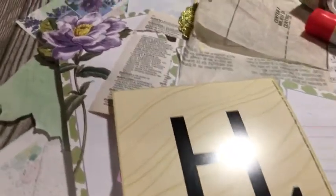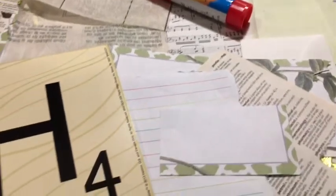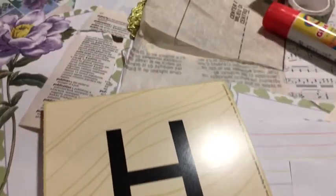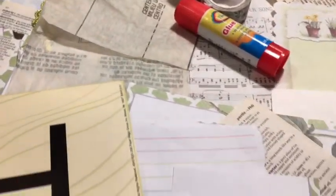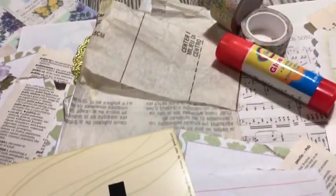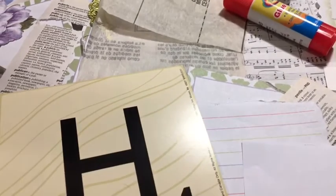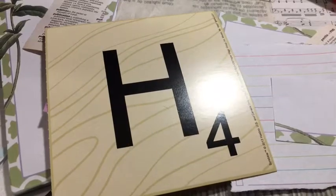Today we're working on letter H. Pull out your scraps and a music page. We're making a hodgepodge and hymn page with hinge. We need two of them. Make a hodgepodge or collage page and a music page with a hinged attachment. Not sure what I mean? Stay tuned. Welcome to the April A to Z Junk Journal Challenge.